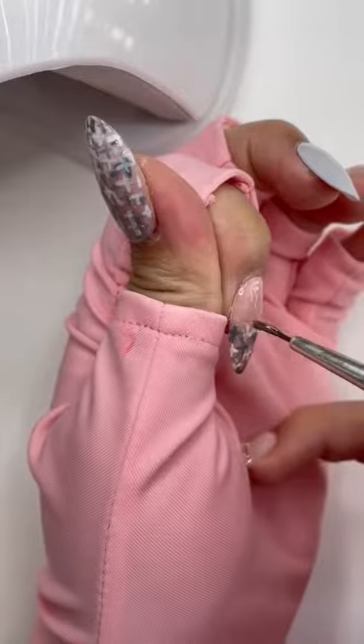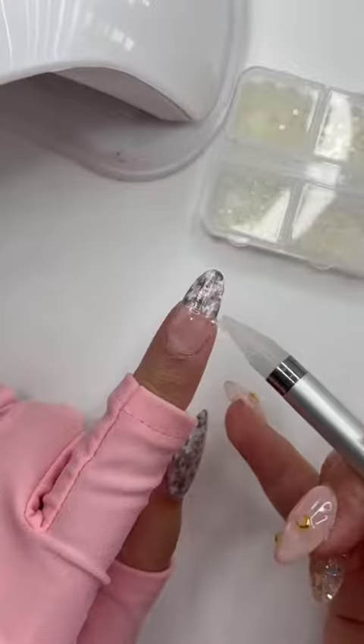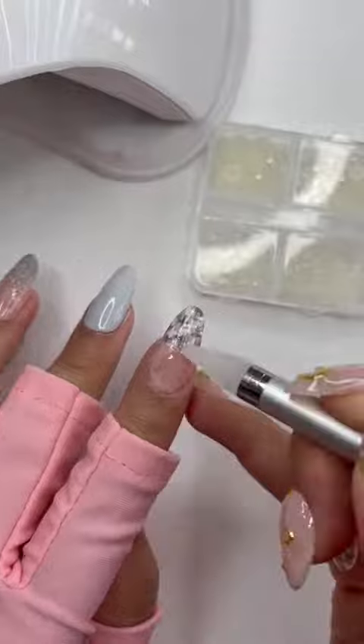On my pointer finger, I only did the pattern for half the nail, then used some structured gel to draw a line across the middle of the nail. Then I placed some tiny pearls in a line on top of the structure gel.